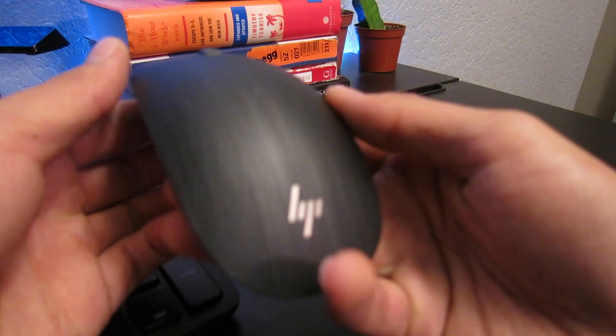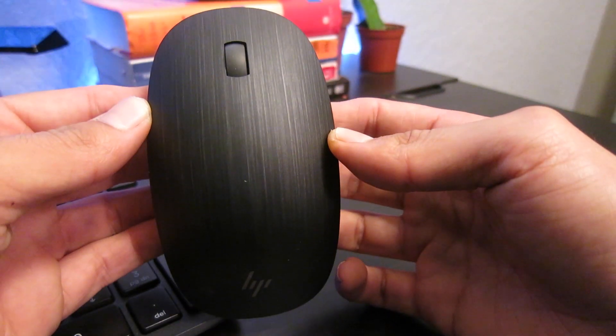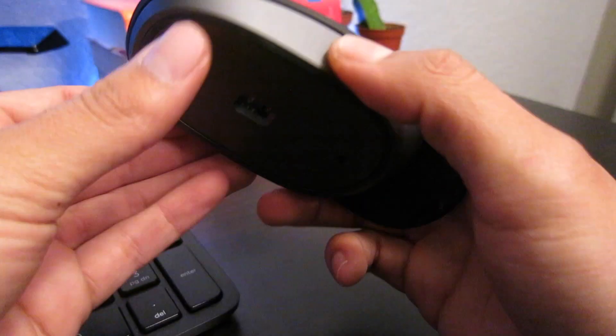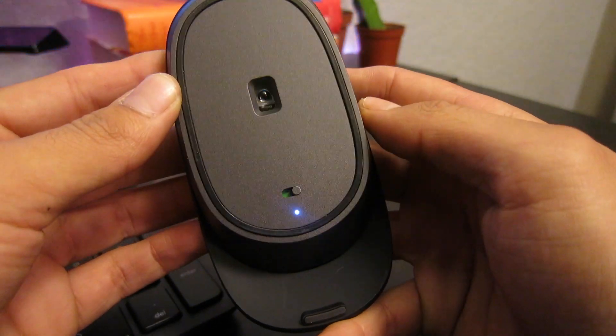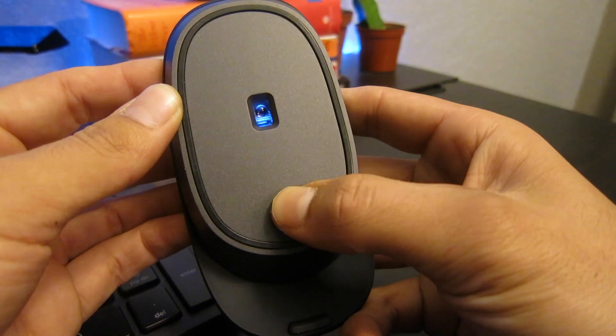Javier here with the HP Spectre 510. I bought this one because I was looking for a black-on-black Bluetooth mouse to match my desk, since I'm starting a new desk setup.